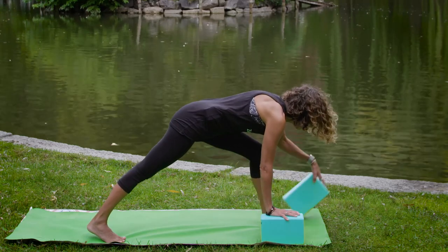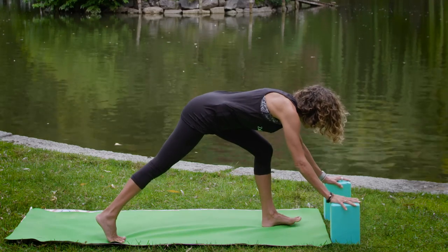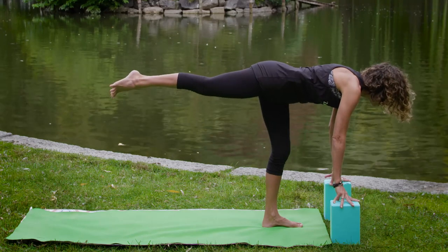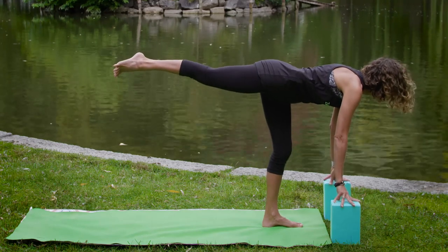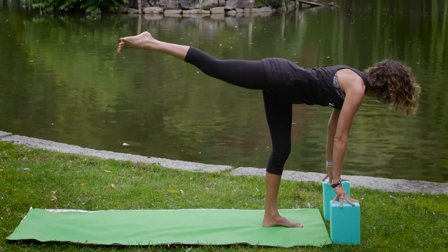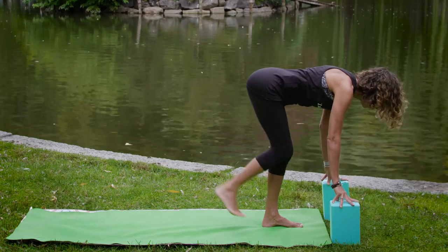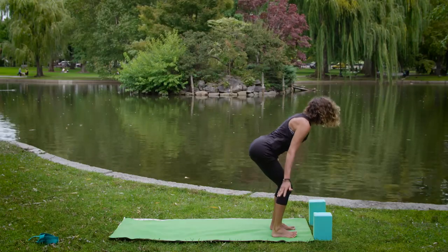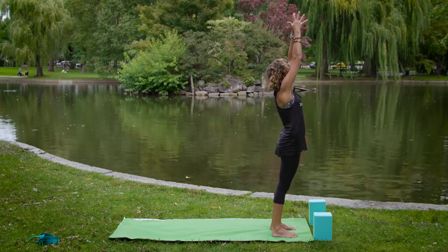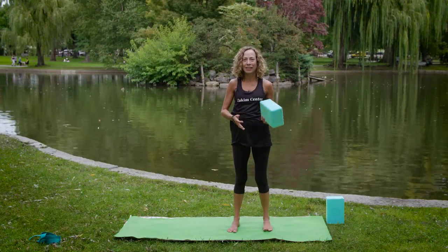With your next exhale, maybe you soften — you might not need the blocks too high. Or even soften the upper body over the leg. Take one more breath in, and with your next exhale soften, bend the knees, and take those blocks a little further ahead for your version of warrior three. Keep the hands on the blocks, lift that right leg up as much as possible — pressing through that leg, crown of the head and chest moving forward for more engagement. As you exhale, feet are parallel. Slowly inhale, take the arms up, and exhale — hands to the heart.